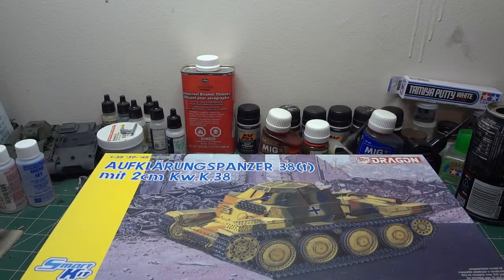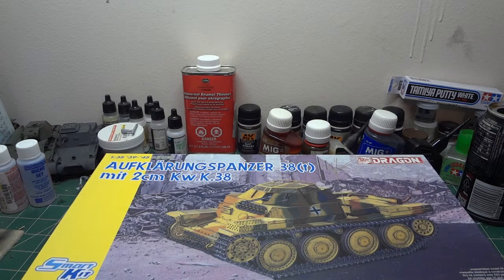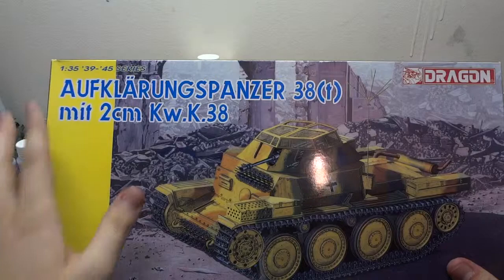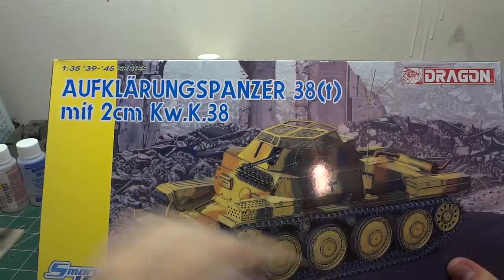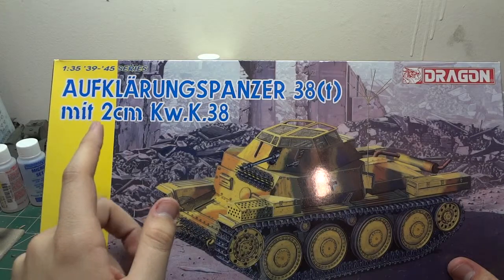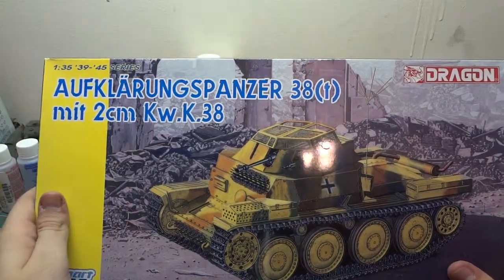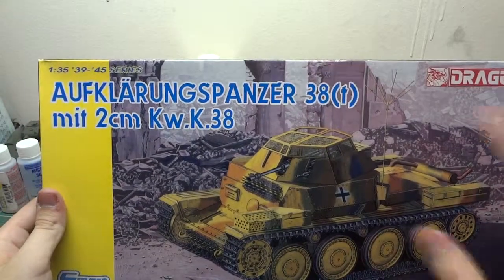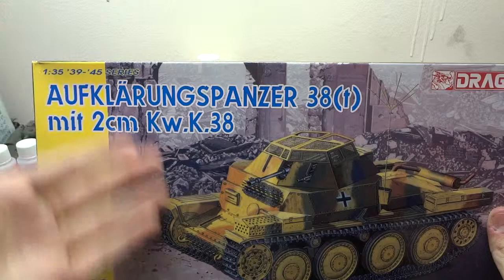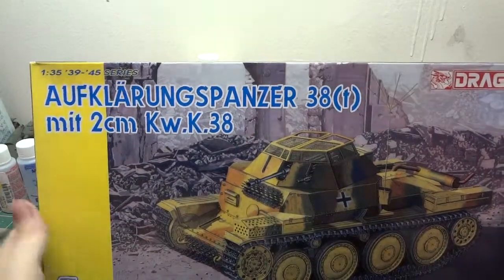Hey guys, Alex coming to you with another kit review — just kit review after kit review this week. What I have here is Dragon's Smart Kit, the Aufklärungspanzer 38(t) with a two centimeter flat gun. I'm just gonna give it a shot in the dark — the Aufklärungspanzer 38(t) with a two centimeter something, 38, okay.